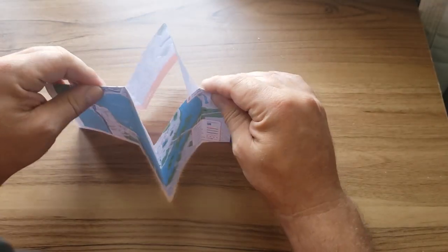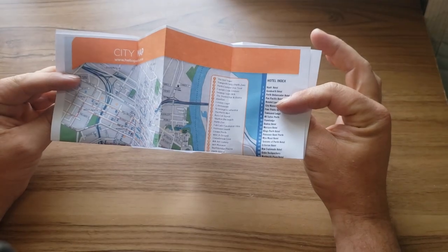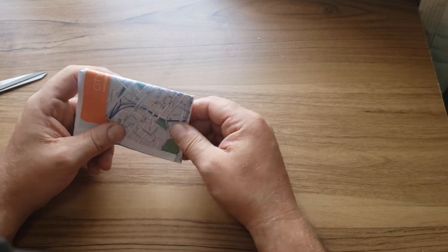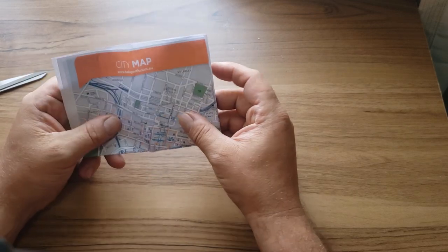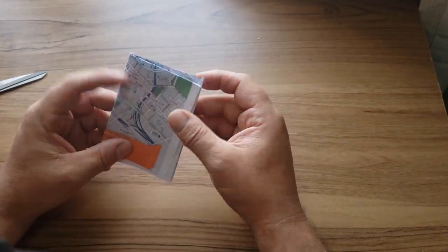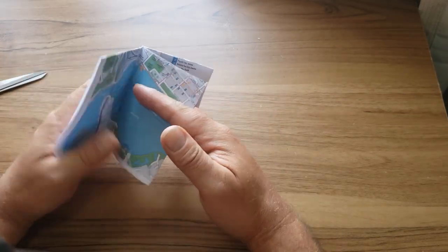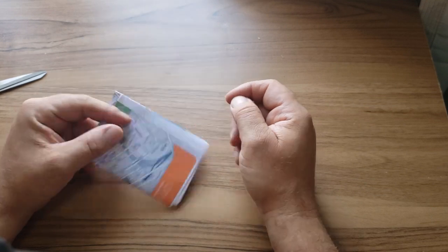Fold this over and now you have a diamond shape, with all the map's graphics on the outside. Just push it all together and now you have yourself a booklet. You could laminate it or put contact paper on it to protect the map, but for a quick reference map to carry in your pocket or put in a survival kit, there you go — that's how you do it. Thanks for watching.